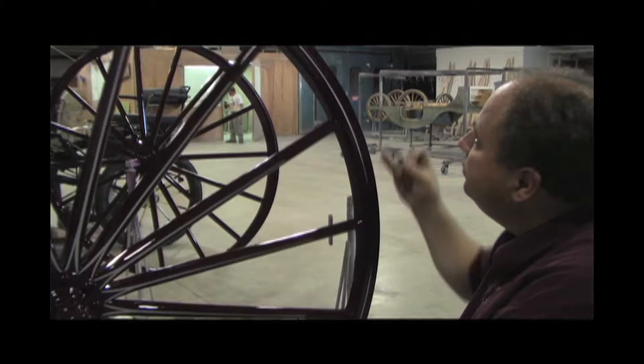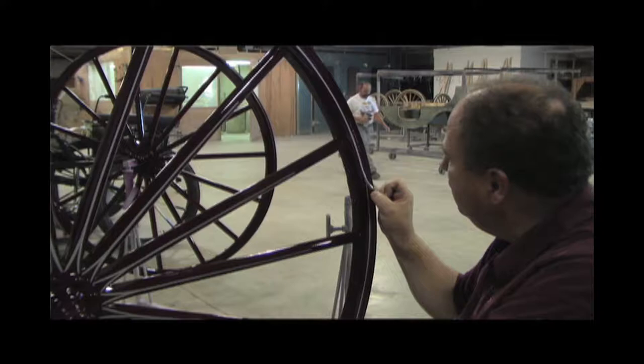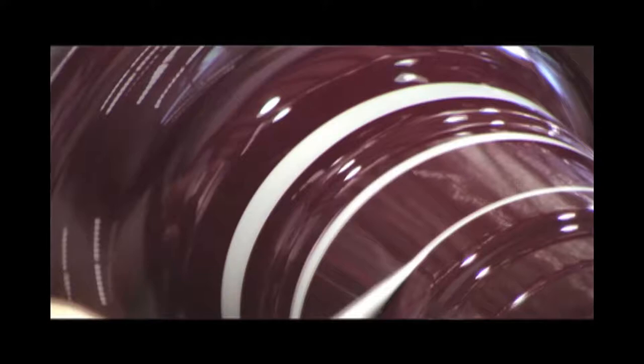My brother started doing restoration work on carriages, and I was helping at a young age. We had a farm repair shop, and my grandfather — or my great uncle — had a blacksmith shop that my dad took over. So we did some blacksmithing and farm repair, and then my brother got into restoring antique carriages.